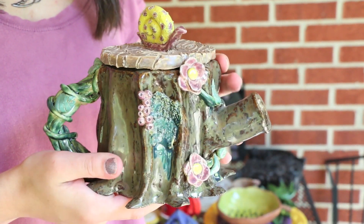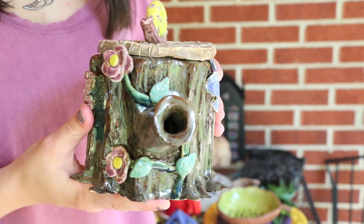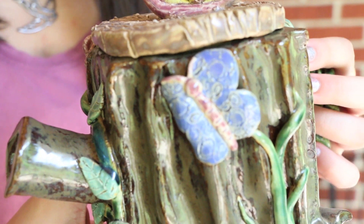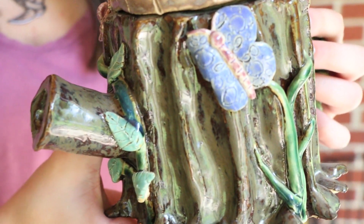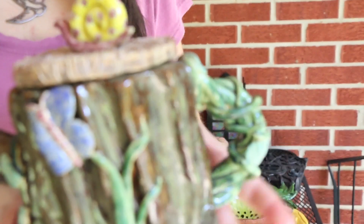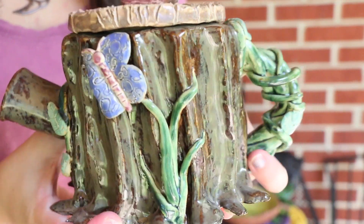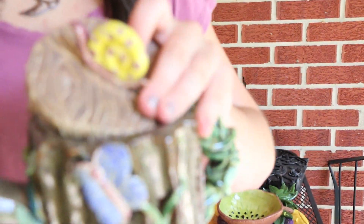First I have this teapot and it is a tree stump with some animals and bugs and stuff on it. You can see there is a little butterfly, some vines for the handle, and just a bunch of other stuff like a snail.